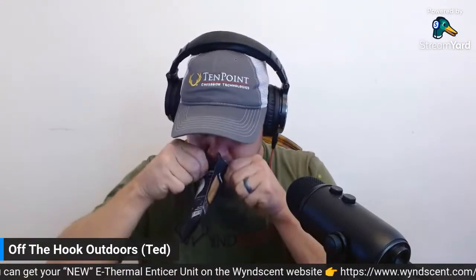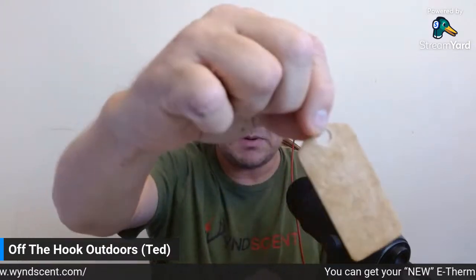They come in a resealable container. I'm going to take the apple out right now since I'm going to use the cover scent this week. It smells really good. These pads are also biodegradable and they look like a piece of leather. They smell pretty good and are loaded up with scent. What you do is take the pad and slide it into the sides of the unit — you just leave the pad set on there and then it gets heated.